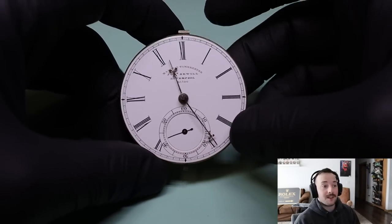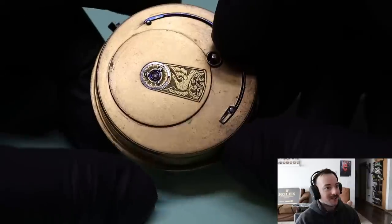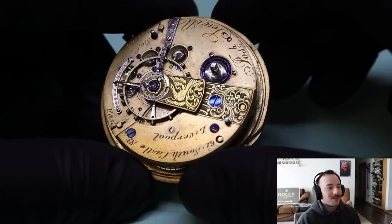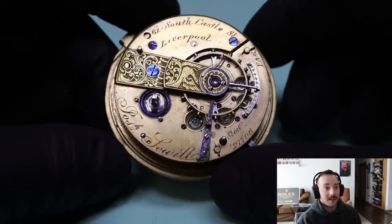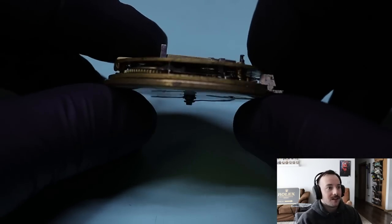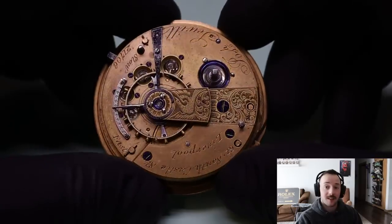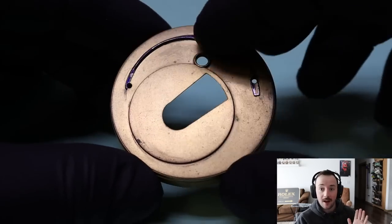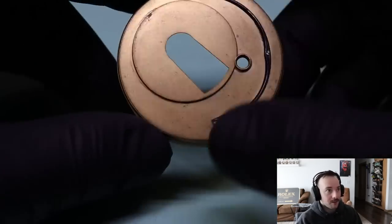I found this watch at an antique mall in northern Washington. It was in a little tin with foam, but it was in pretty good shape. Look at the Liverpool windows — this watch is beautiful, gorgeous. The balance is almost swinging freely before any work is done to it. The chain is wrapped on the mainspring barrel, which is a good sign — it means the watch has completely run down and the chain has transferred from the fusee back onto the mainspring barrel.